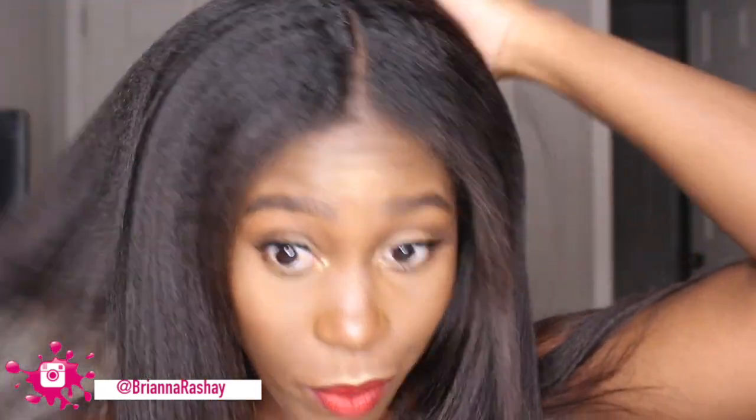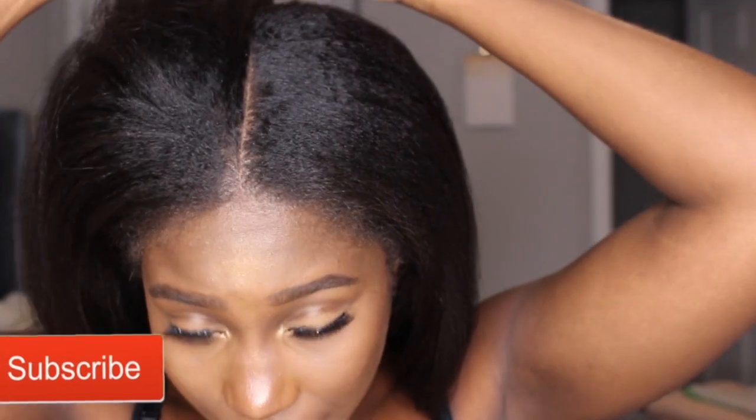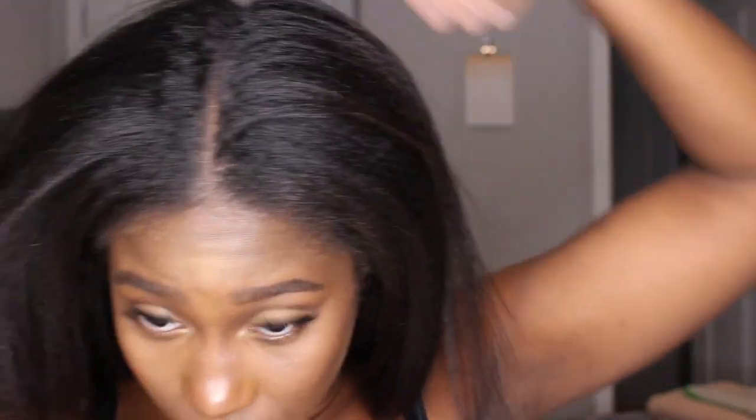I've had my hair out for about a week or so, and I just straightened it to trim my ends. Now my hair has gotten puffy and I'm just tired of dealing with it, so I'm going to go ahead and braid it up. I wear a lot of different wigs, so I like to just part my hair down the middle and go.